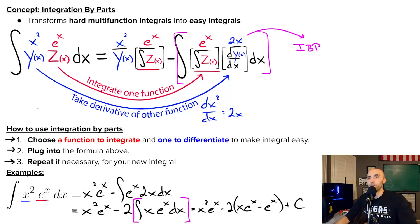To recap: the way you use integration by parts is you pick one function to integrate and one to differentiate in order to make your integral easier to solve. Then you plug into the integration by parts formula. And sometimes, if the integral you get out is still not solvable, you have to repeat this once or twice in order to get an integral that's actually solvable.